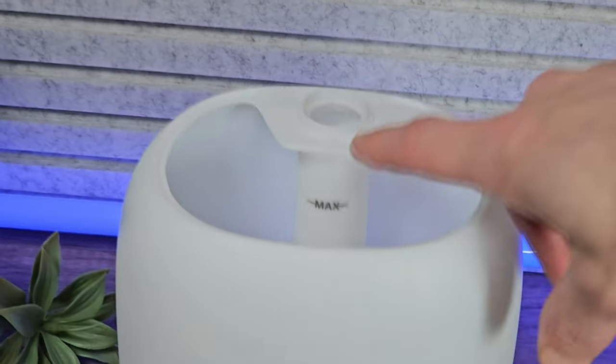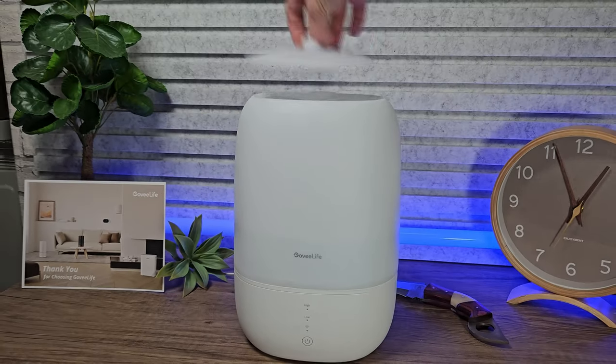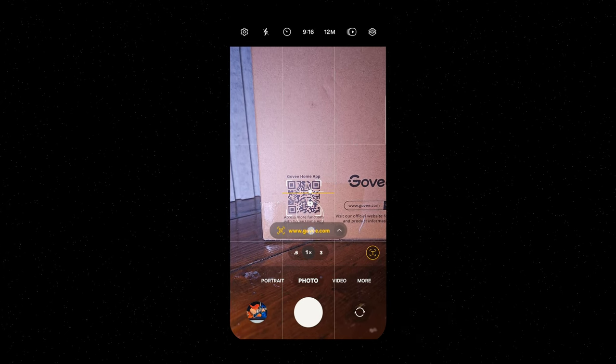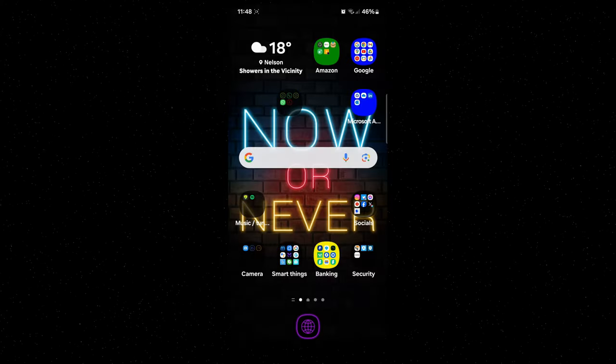It also has the max fill line visible so you're not going to overfill this. To take full advantage of your humidifier, we want to install the Govee Home application. You can do this by scanning the QR code on the box or you can also search for it in the Google and Apple stores. I already have this installed so we're just going to update and then open the application.